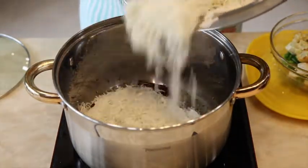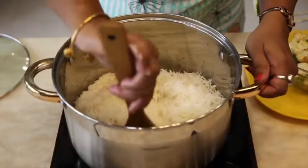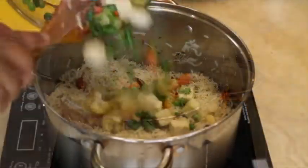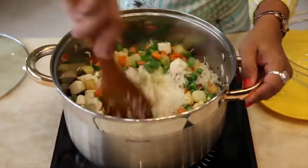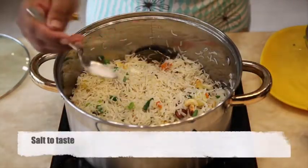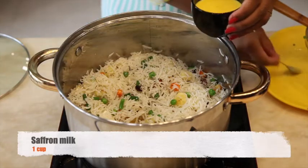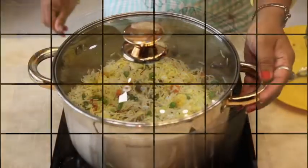Add our cooked rice and stir it very gently. Add the cooked vegetables and give it a gentle stir again. Now add salt to taste — remember, we already added salt before. Add 1 cup saffron milk. Cover the lid and cook it for 10-15 minutes on a slow flame. Then it is ready to serve.